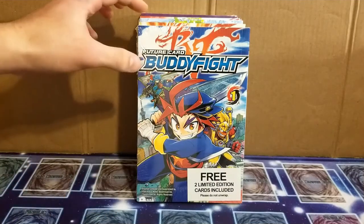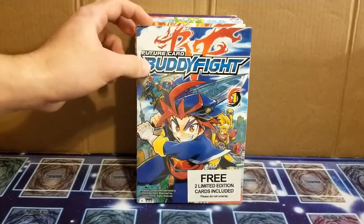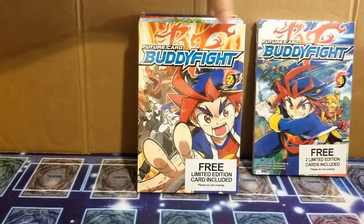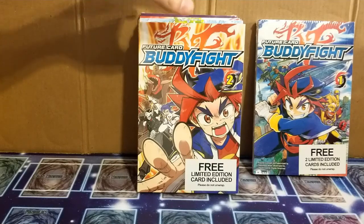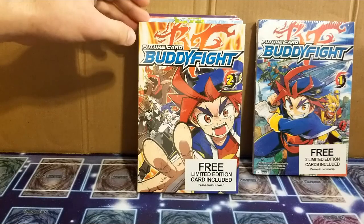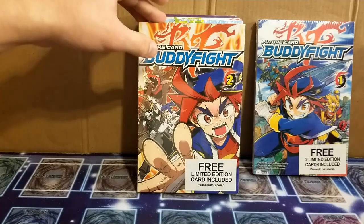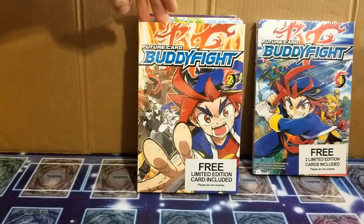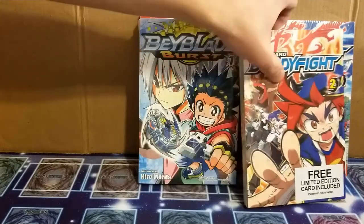Now, I'm sure that if you're a fan of Buddyfight, you might have known that you could get an English copy of the manga. They usually have these at events and cons and stuff, so maybe it doesn't surprise you that you can get a hold of these pretty easily. Maybe you thought they were limited edition, but they're not. And if that doesn't shock you, this next manga definitely will.